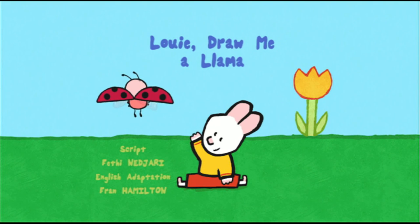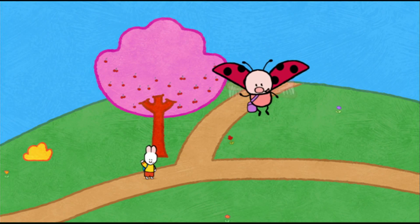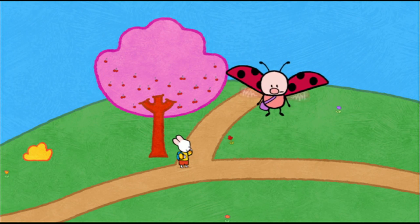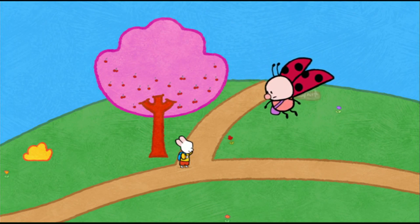Louie, draw me a llama. Come on, Louie, I think it's this way. Hello, Yoko. Hello, Louie. Hello there, my friends. I need a rest. I wish we could find the cabin. Wait, Yoko, I have the feeling we've already walked this way.